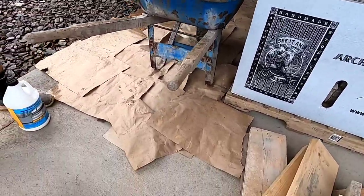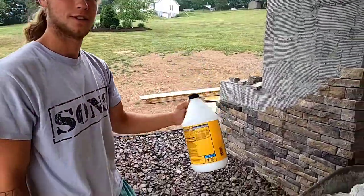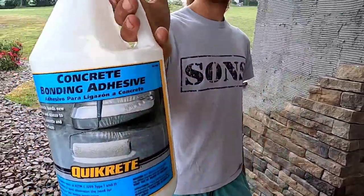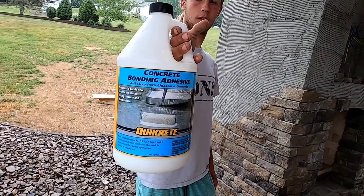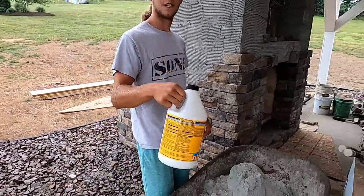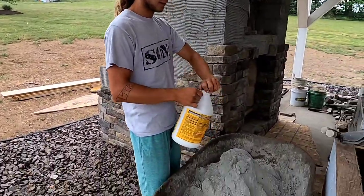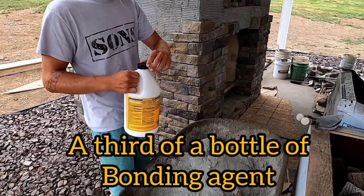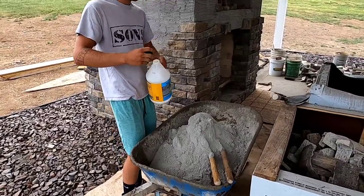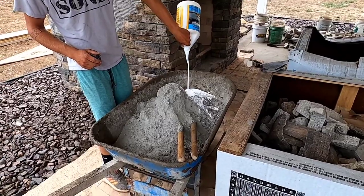We got to stay clean on this concrete, so that's why we have that mat down. Then you need bonding agent — we used the Quick Creek kind. Concrete bonding adhesive: permanently bonds new concrete and stucco. It's strong, it makes it sticky. Usually about one third of a container per batch, so dump one third of a bottle in with your sand and mortar.